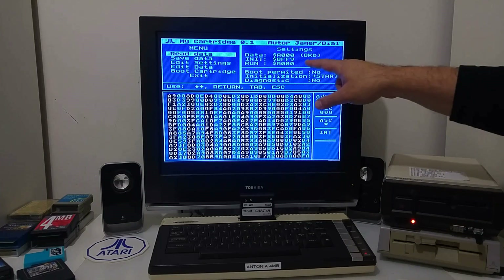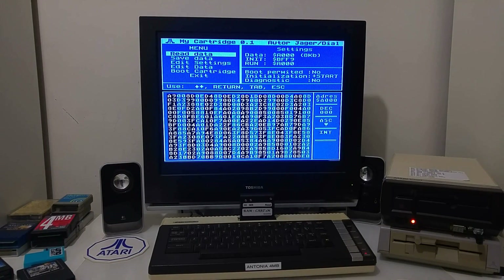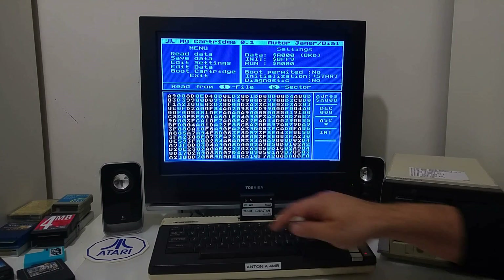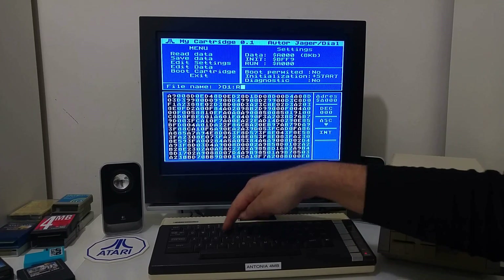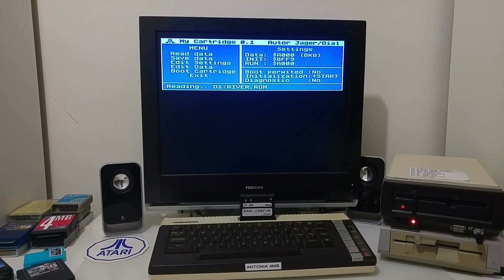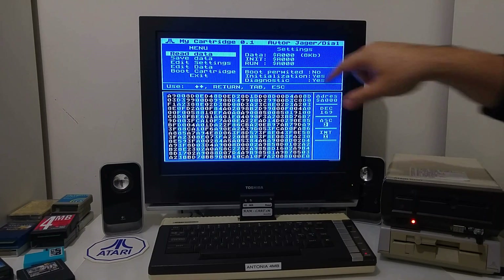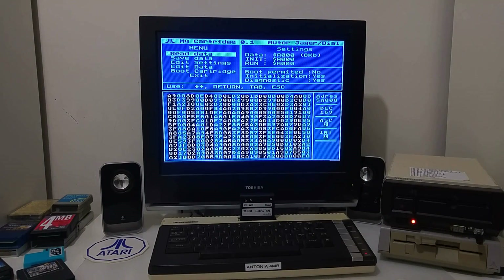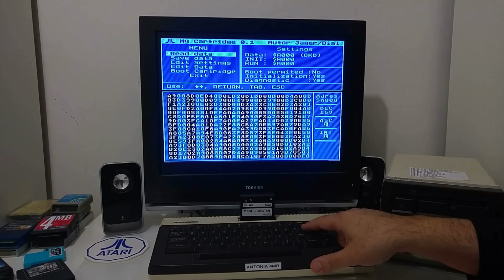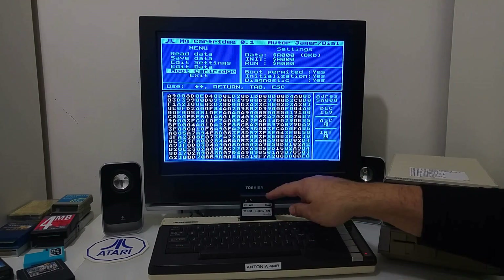MyCart is a tool that allows you to select 8K or 16K, load and save data, or even edit the data. If you want to develop your own cartridge, you can upload sectors or raw data and modify the run and initialization address to test a cartridge you are developing yourself. We're going to read the Riverade ROM from a file. We're loading the Riverade ROM image into the 8K area of the cartridge. The initialization and run address is automatically detected, though you can edit that if you want.